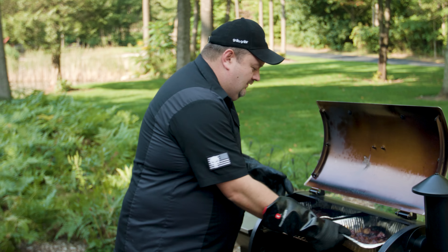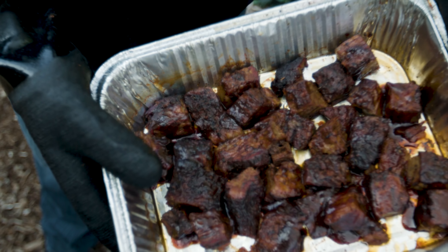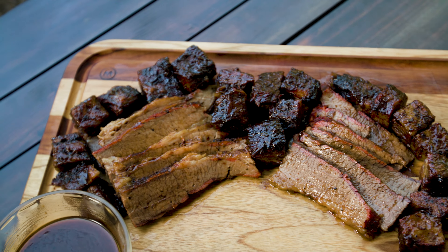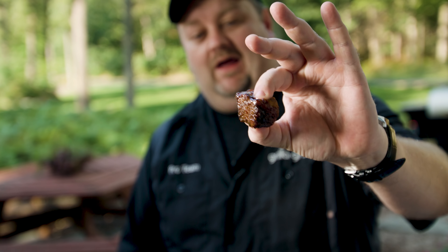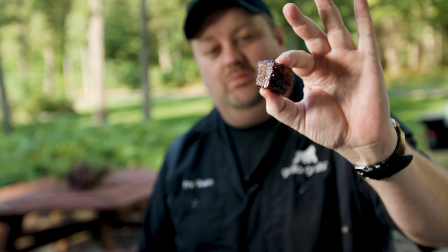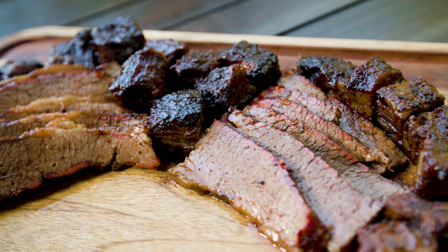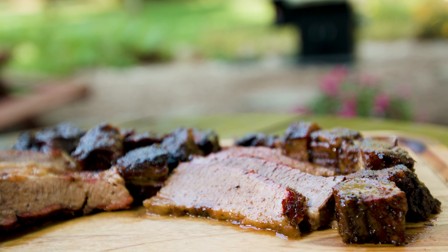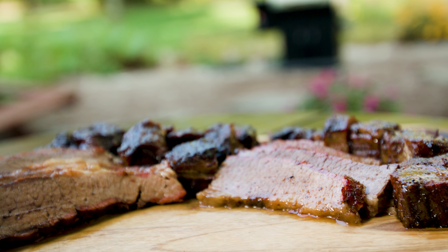It looks like our sauce is set — nice and beautiful burnt ends, nothing wrong with those. The fat's rendered out of them, they're going to be super tasty, still nice and juicy, they're fantastic. These are just little sweet barbecue bombs — everything beefy, everything sweet, just a little bit of fat, they're perfect. There's no better part of the brisket in my opinion. Let's try one of our slices — super beefy. Remember, we didn't inject this; all we did was put the Gorilla Beef Rub on it and cook it — that was it.